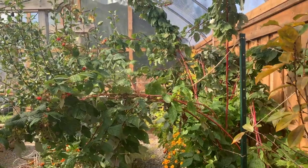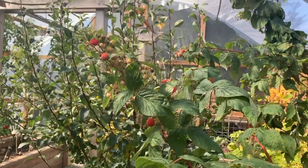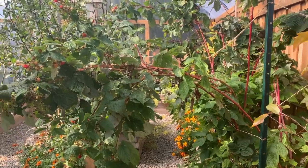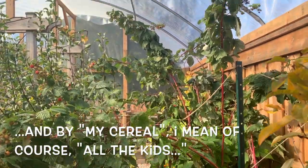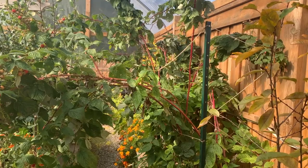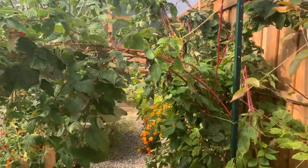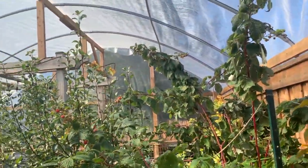Down here we've got our overgrown raspberry — this is the second bearing of the ever-bearing raspberry this year and it's still going. The greenhouse has allowed us to keep harvesting raspberries well into October, and we'll probably keep going for a few more weeks. I still get a bowl of raspberries for my cereal every other morning — and by my cereal I mean of course all the kids. The raspberries burst out of the T-bar and string system I had going to keep them isolated in their box, so I'll have to think of something tougher for next year. But these guys have never produced more, and it's all by virtue of the warmth of the greenhouse.